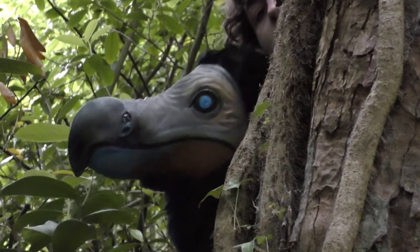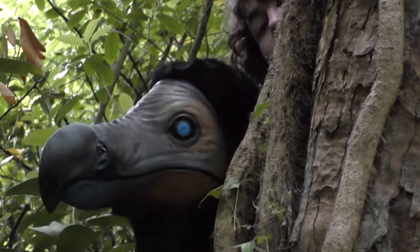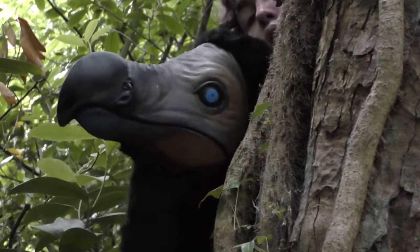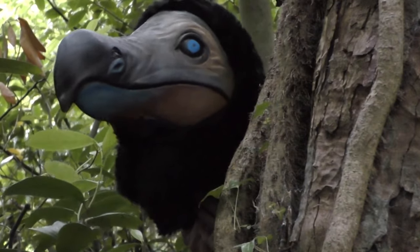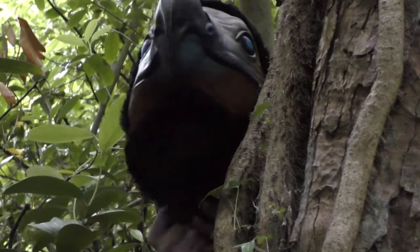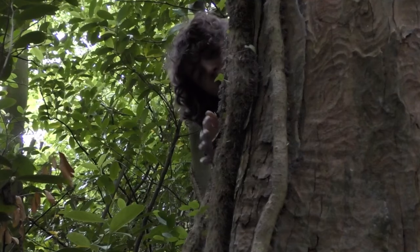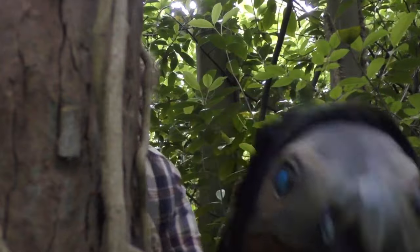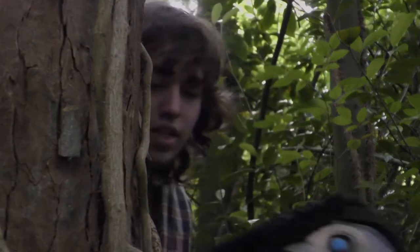Admittedly, it wasn't the easiest task to put together. I had to photograph everything by myself, so I had to leave the camera running, run into position, and roughly puppeteer as to where I thought the puppet would appear on camera — meanwhile making sure that I wouldn't appear alongside the puppet. There were definitely some bloopers, but after much trial and error, I finally got it down.